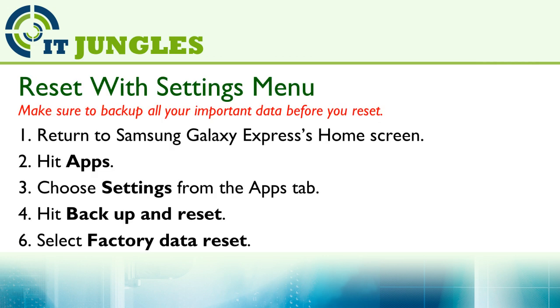First, you can reset your device using the Settings menu. Go back to your Galaxy Express home screen, then hit on Apps and choose Settings from the App tab. Hit Backup and Reset, then select Factory Data Reset.